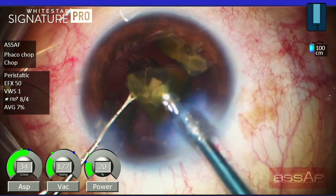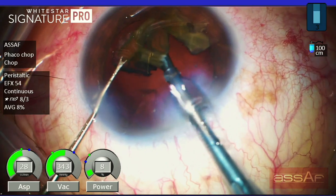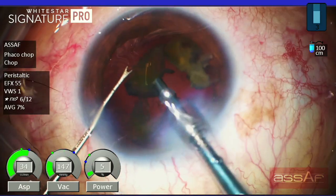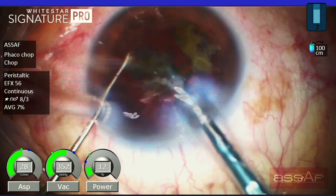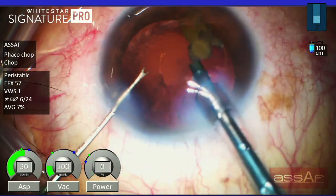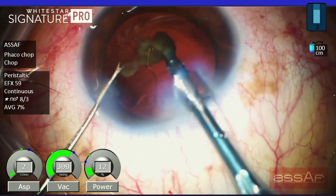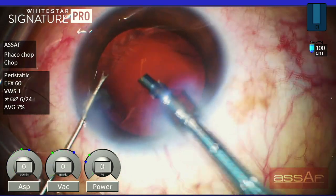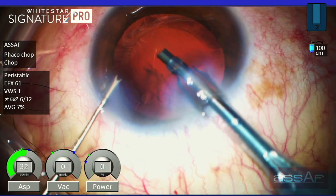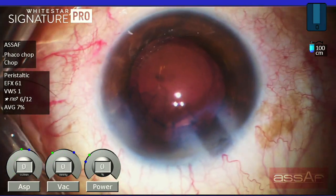Of course you don't have to stick to these parameters, as it depends on the phacoemulsification platform you are using, and you can play around with these settings to reach the sweet spot that suits your platform. As you can see, the average ultrasound consumption in this case is in the range of 7%, which is much less compared to other techniques like divide and conquer and stop and chop.